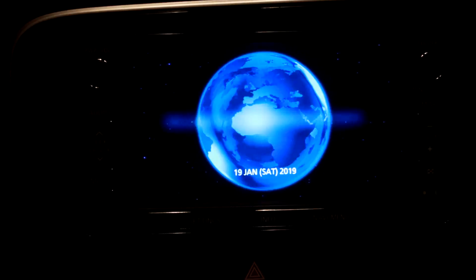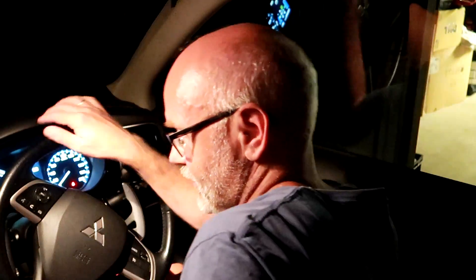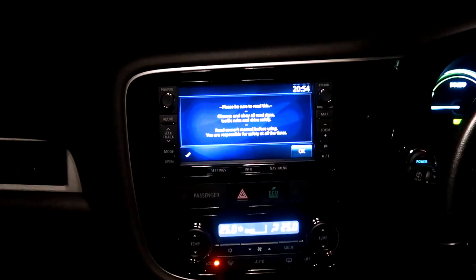Welcome back to another episode. It won't be a full episode — I'm sitting in my PHEV tonight preparing the car for the battery swap. I'll take a record of all the software versions of the car and show you how it works, because there's a hidden menu in the MMCS you have to go to where you can see all the software versions.